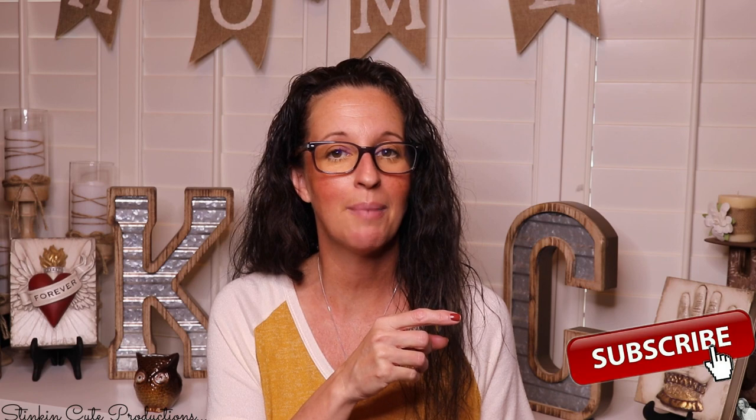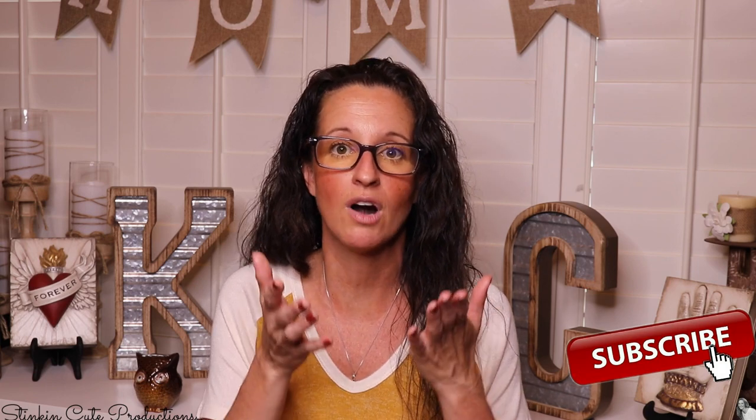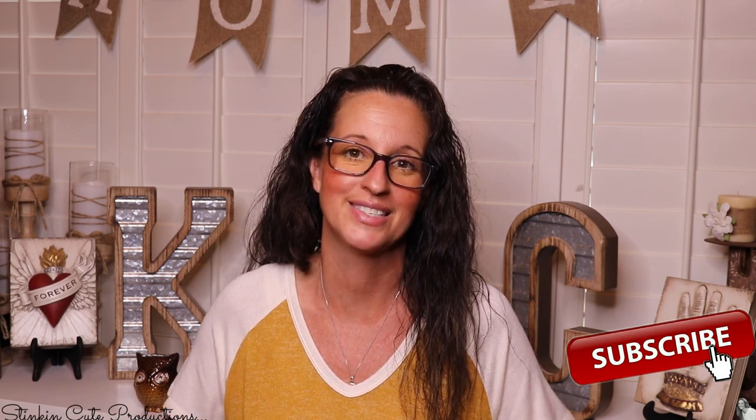Welcome back to Kelly Barlow Creations. If you're new to my channel and you're stopping by for the first time, thank you for stopping by. Welcome to my channel. Stick around a while by clicking that red button for more crafting on a budget and more everything on a budget videos to come.